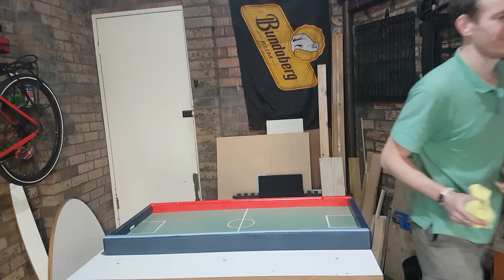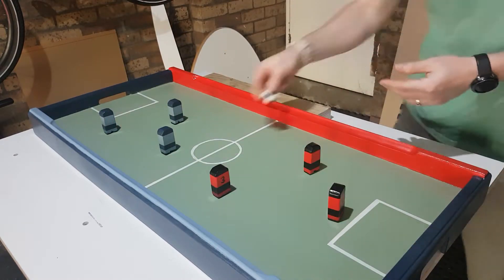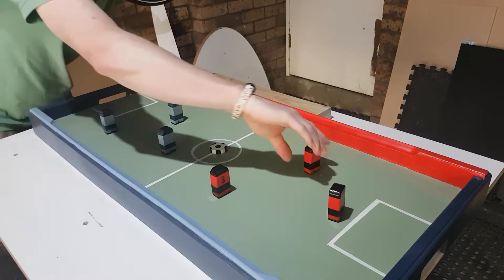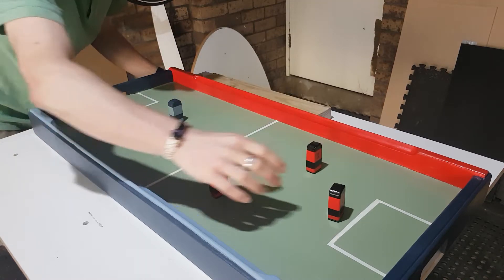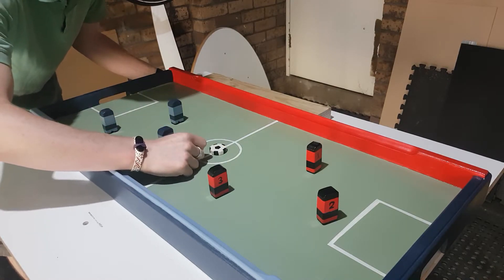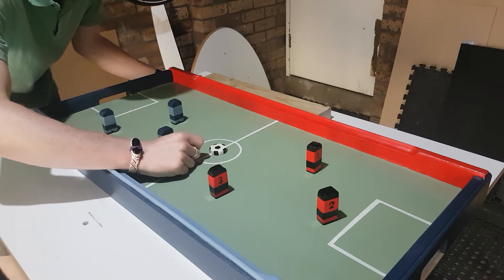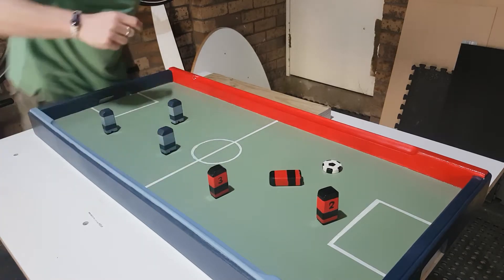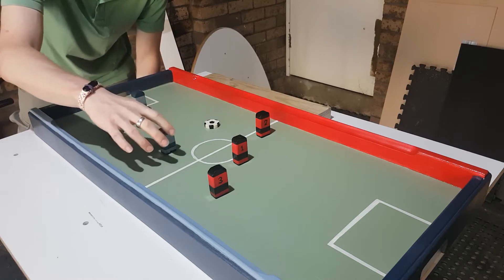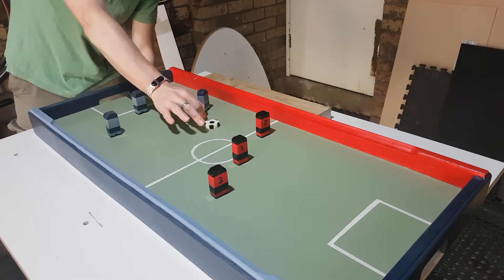Sydney FC versus Western Sydney Wanderers on the flick footy table, ready to roll. The way that the game works is that each player takes it in turn having a kick and moving a player. You can use the sides as bumpers. The only rules are that you can't put your player directly in front of your goals in those squares.